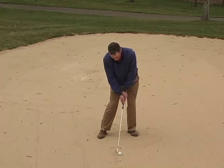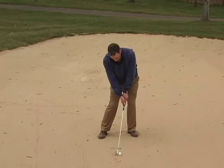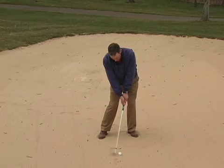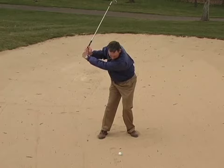The reason we take one more club is that in our setup we put more weight on the foot closest to the target. In the swing we are going to stay more centered and leave the weight on this foot. Staying more centered without weight transfer will tend to hit the club shorter.